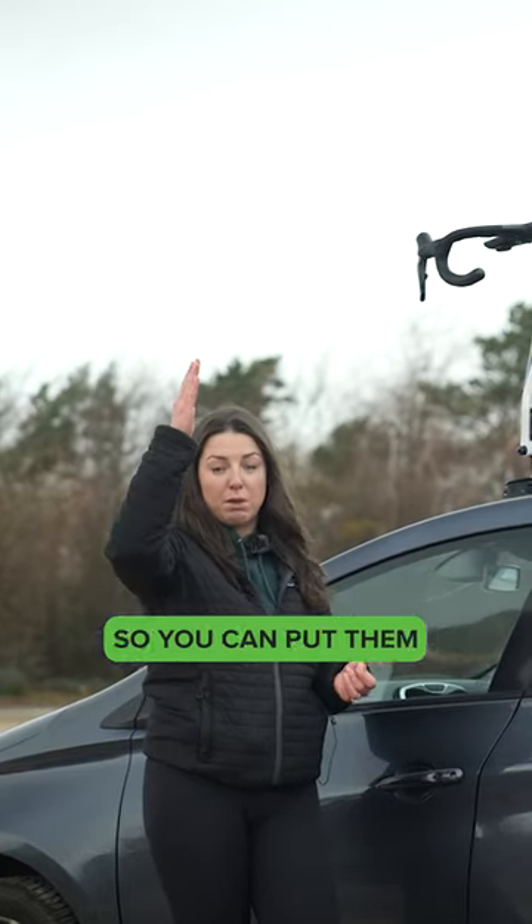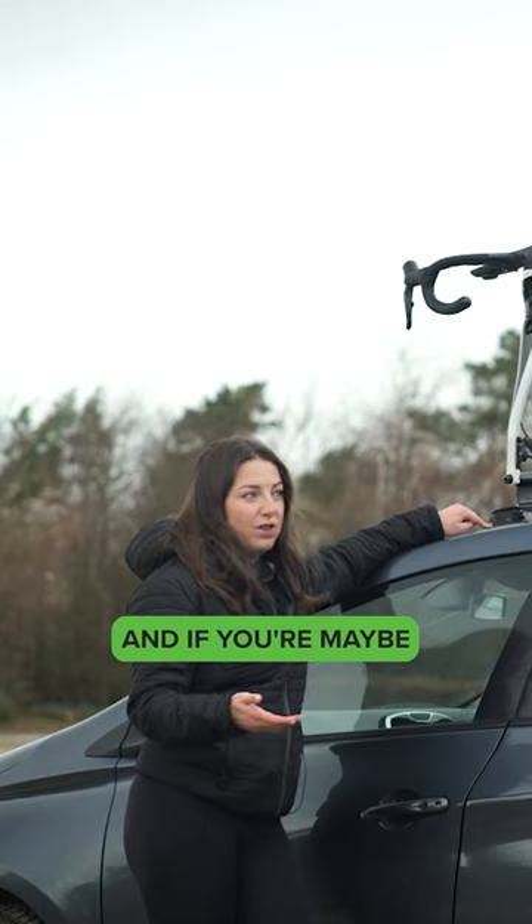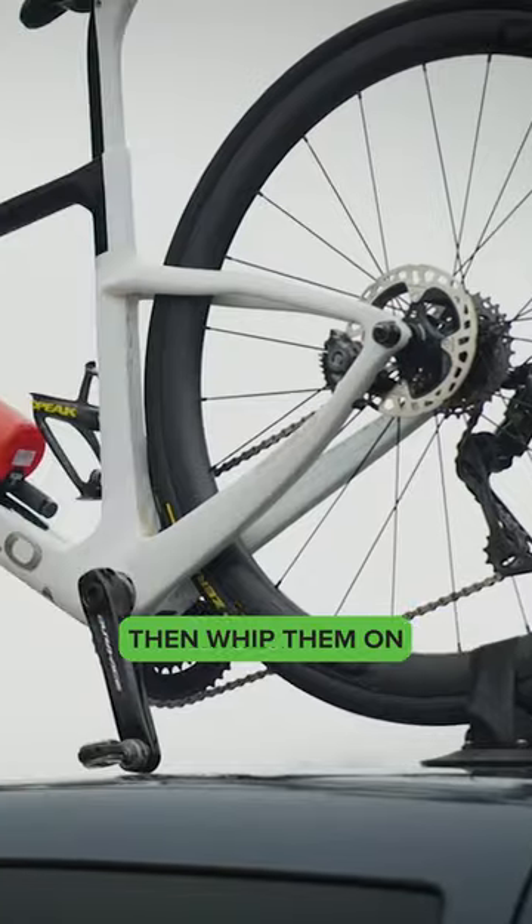They're also good if you have a van, so you can put them on the back of the van and the bike sits upright like that. If you're maybe traveling abroad and you're hiring a car, you can whip these in your suitcase, then whip them on the hire car.